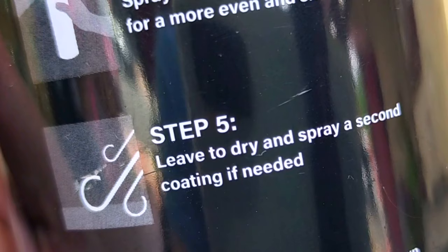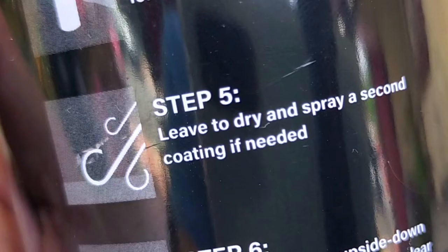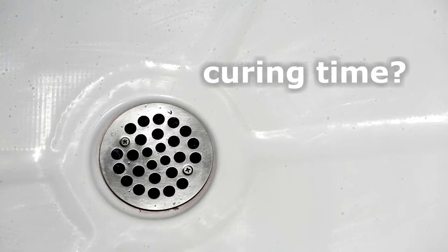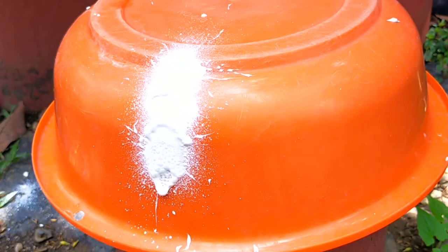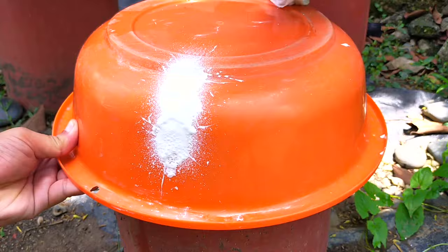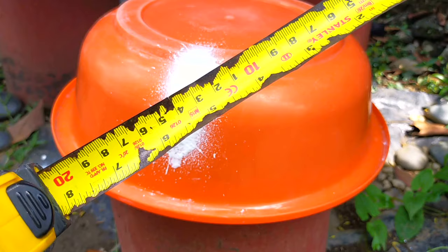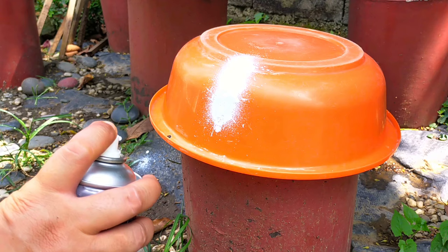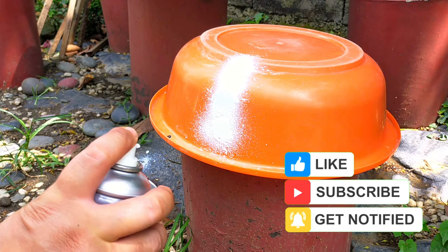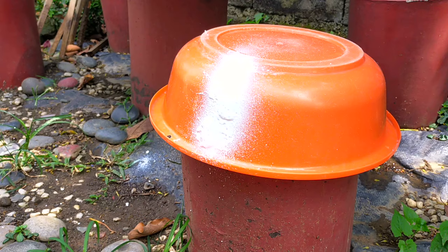Step 5 says: leave to dry and spray a second coating if needed. But how dry is dry — after 5 minutes? 10 minutes? Dry to the touch? Nothing on the label indicated the time interval between coats, nor the curing time required before the coated surface can be safely exposed to water. So for this basin, I simply observed if the white patch had stopped curdling and oozing before going for a second coat. I also noticed that the spray coverage is quite broad and there's a bit of peripheral spatter. The product is easy to wipe off with a damp cloth if it's still freshly sprayed. On the second coat, I even got a measuring tape just to make sure I was spraying 20 centimeters away — but the peripheral spatter still persisted. The pressure from the can is so strong that it even creates a backsplash.